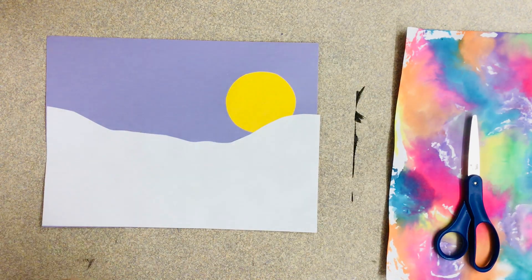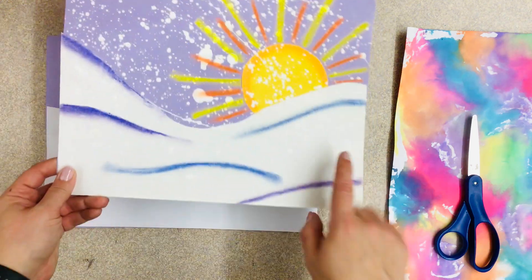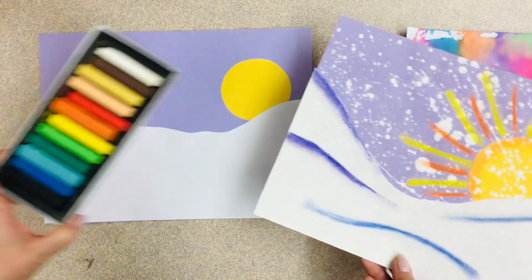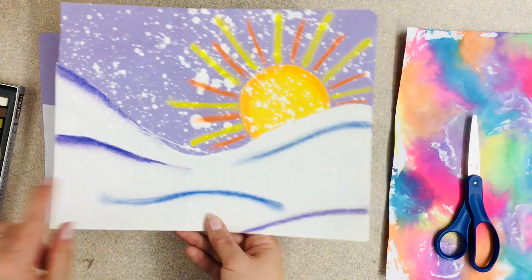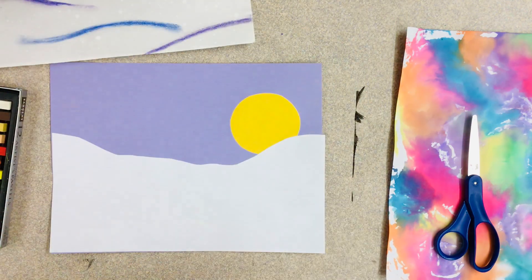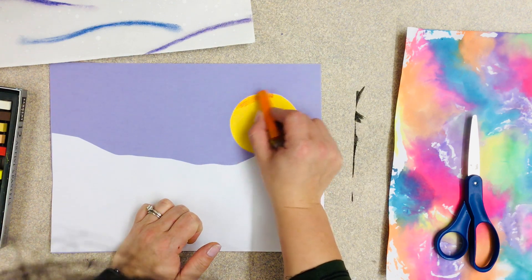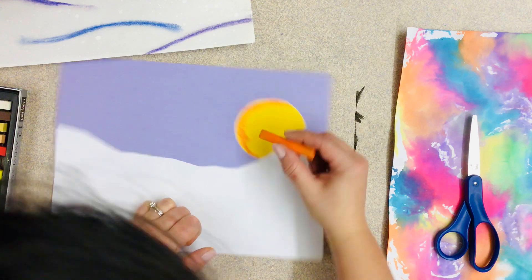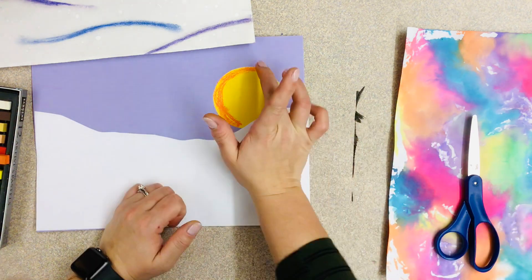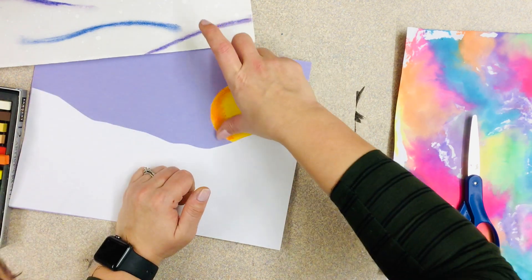Alright, now let's talk about your sun rays — if you want to do those — or any color blending, or even snowy hills. I'm going to be using chalk pastels, but if you don't have these at home you could definitely just use crayon. You want a nice light effect; you don't want this color to be really harsh like with a marker, so crayons would work great. I'm gonna take a little bit of orange and put it around my sun, and then just take my finger and blend it. I want to do this neatly because I don't want it to go all over my snow or my purple background.